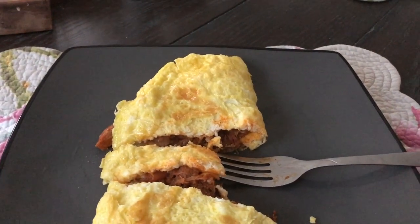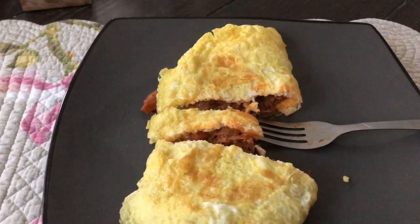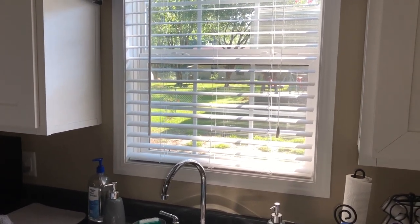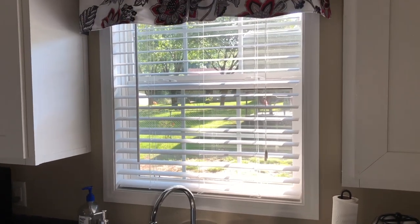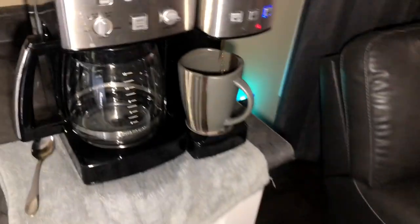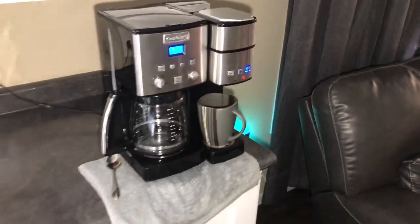Oh hell yeah, this is worse than gel time right here. It's gonna be 98 today with a heat index of 101 or 102. So what better thing to do than have a cup of coffee and sit on the front porch in the heat? I just love that sound. Let's get our coffee on, y'all.